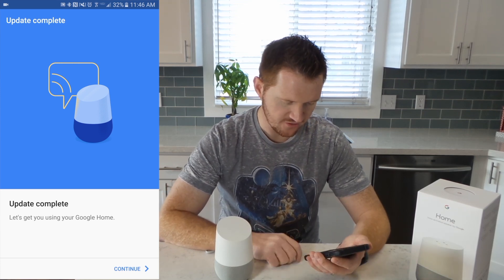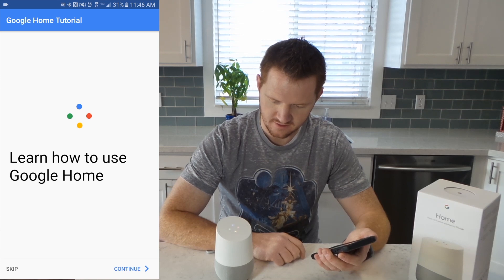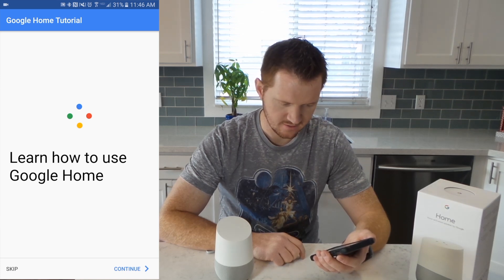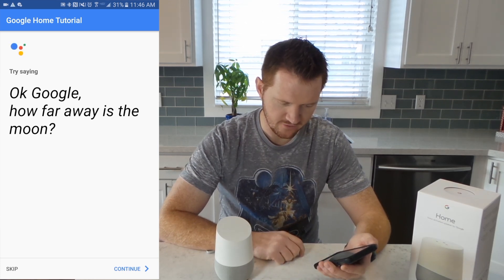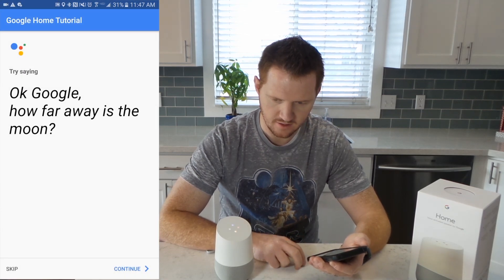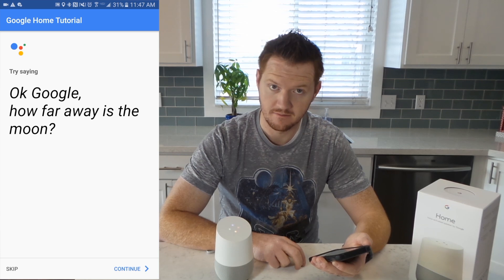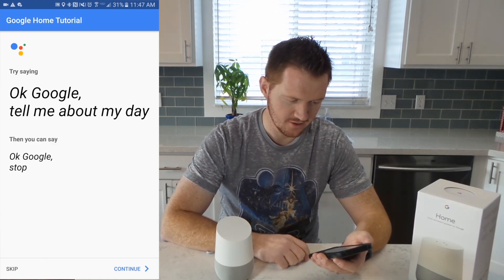It looks like it is finished updating. The Google Assistant says: "Hi, I'm your Google Assistant. I'm here to help. To learn a few things you can do, continue in the Google Home app." So we continue — and asking "Okay Google, how far is the moon?" it responds: "The moon is 238,900 miles from Earth." It's really far.